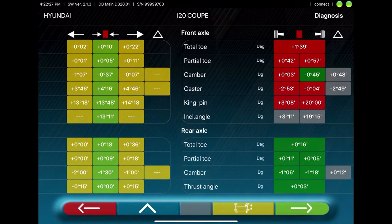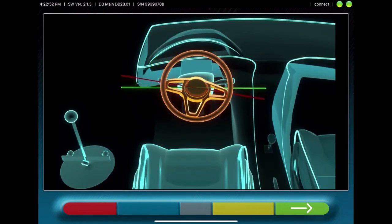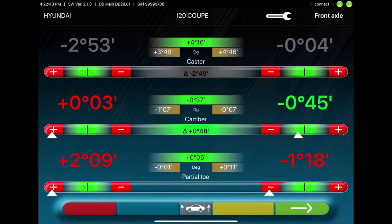After this procedure, the tablet displays the diagnosis, showing red as bad and green as good. Now you will adjust the steering wheel, and then you can adjust the measured values to the vehicle's specs. You can also make adjustments using the audio signal, which will start beeping when you reach the correct spec.